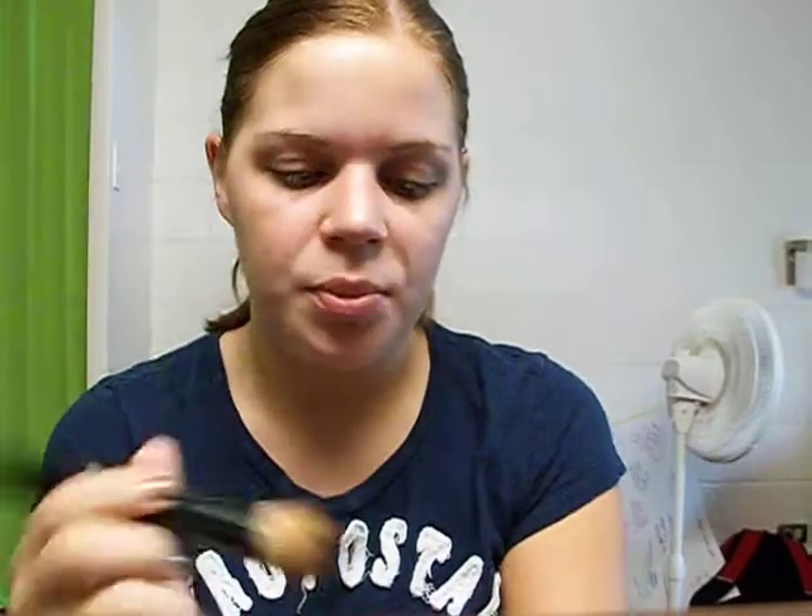So the foundation I use pretty much every day is CoverGirl's Naturelux in 330 — well, it doesn't tell me the exact color. So I just take a little bit onto the back of my hand and I use Sonia Kashuk's Flat Top Synthetic Brush. Just tap a little bit onto the brush and then tap it onto my face.